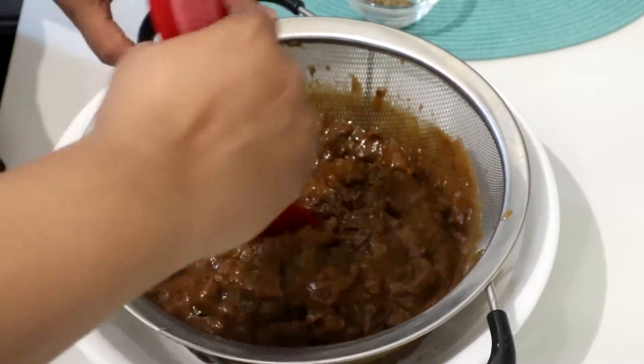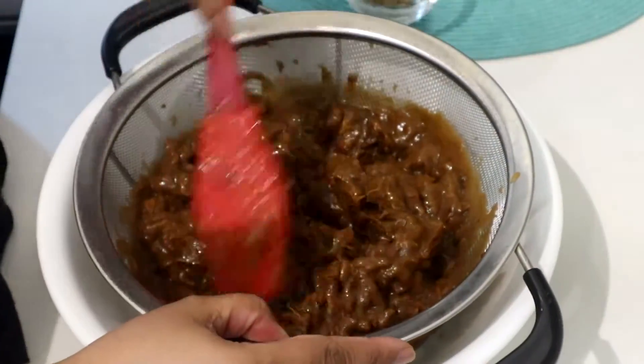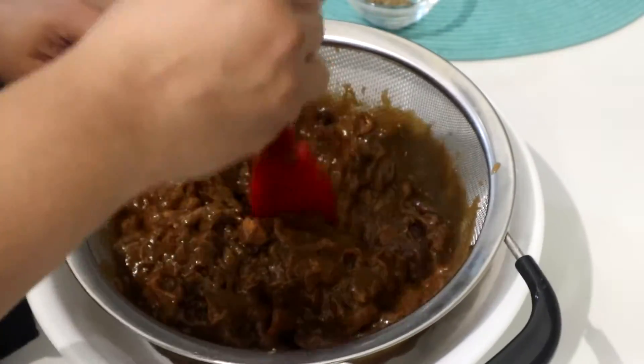If you feel like it's too thick, you're always welcome to put half a cup of water and do the same thing all over again. Don't worry if it becomes too liquidy, because once you do the cooking it will thicken it out.